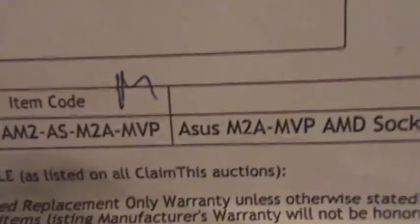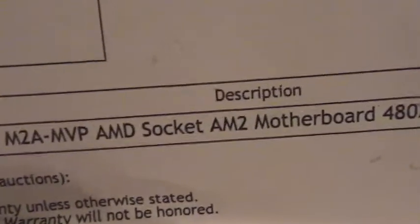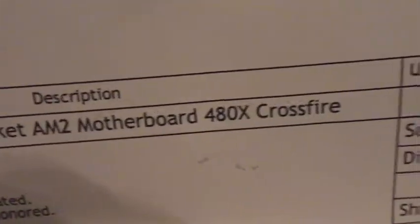Here it is — Asus M2A MVP, AMD socket AM2, not AM2+, motherboard with the 480X Crossfire chipset. Low-end.